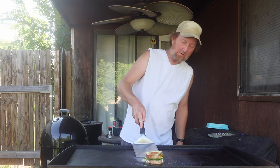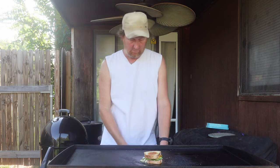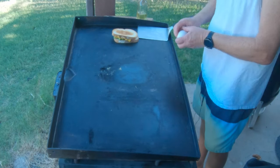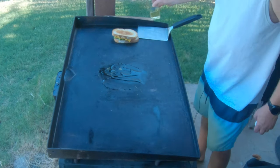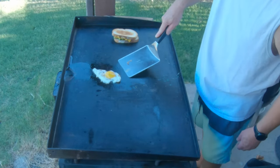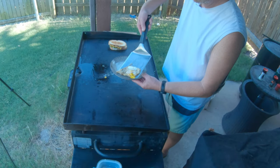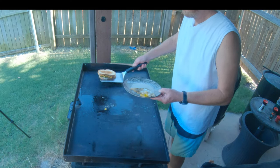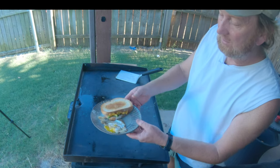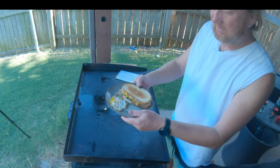It's been a couple of minutes. I'm going to take another look underneath — almost there. I'm going to go ahead and set this right over here. And you didn't think I was done, did you? A little oil, one egg. That right there, folks — grilled cheese avocado sandwich with a side of fried egg. Can't get no better than that, let me tell you.